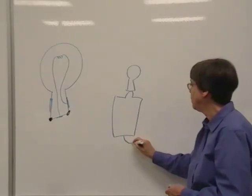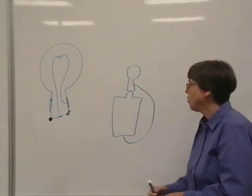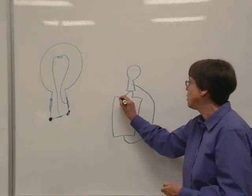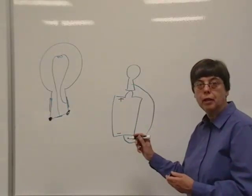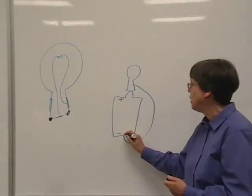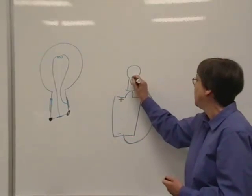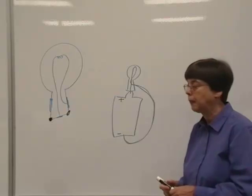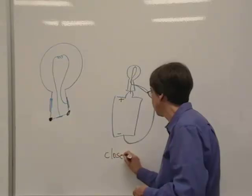We brought the wire from down here to the metallic side of the bulb. The battery is designed to separate positive and negative charges. Positive charges are up here, negative charges down here. And those charges would like to do nothing better than to get back together again, but they can't get back together again inside the battery. So we've given those charges a path, so those negative charges can come out through here, up through the bulb, and down into the battery. So we have a complete circuit or a closed circuit.